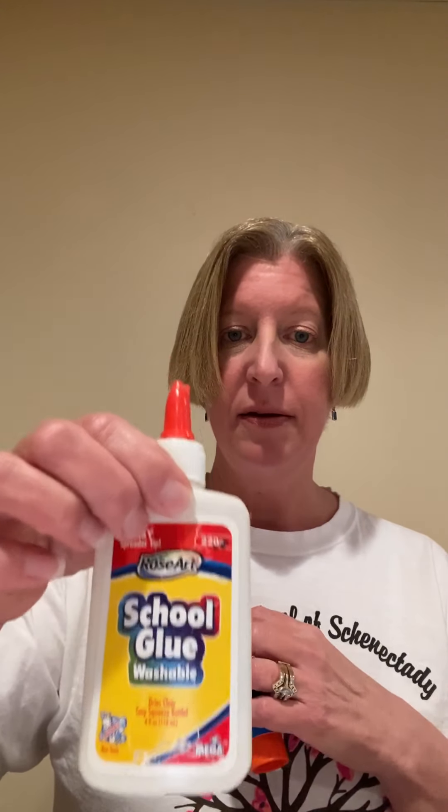Once you have everything inside and it's all dried out, you're going to take a paper plate — and if you don't have a paper plate you could certainly use a piece of paper that is cut into a circle to make the shape of the face. Then before you glue your pieces down using this kind of glue or a glue stick, if you put it on really thick, you want to think about how you're going to use the materials that you collected outside.